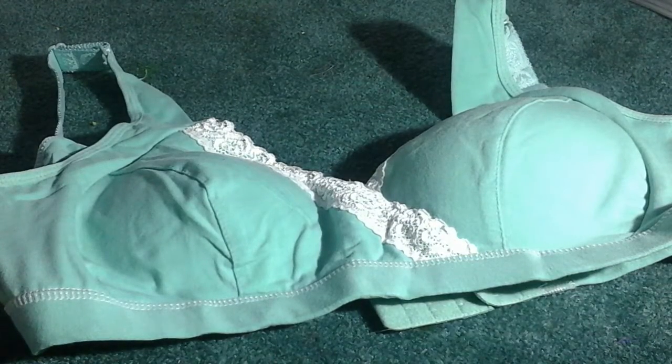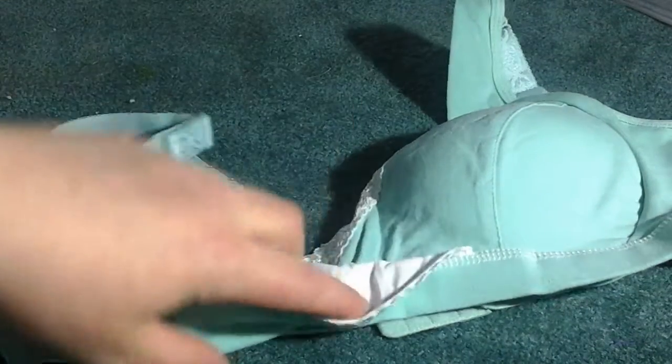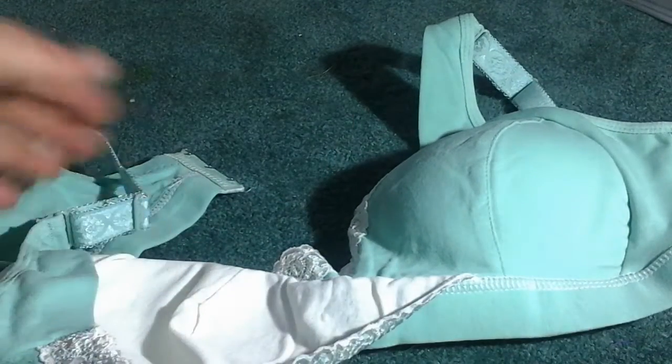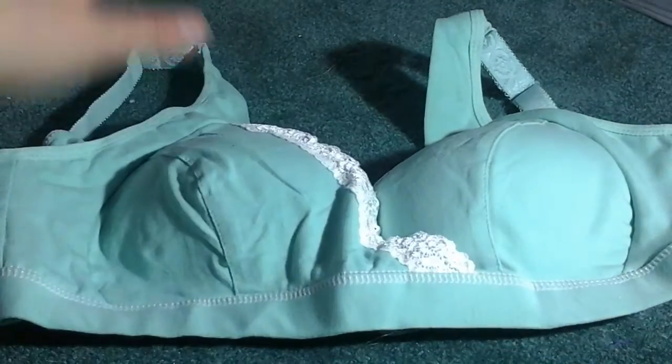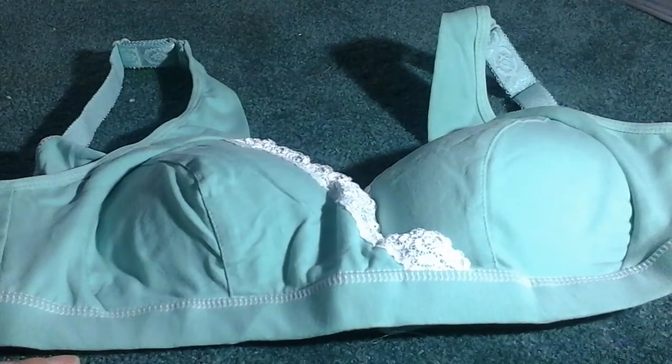Okay, so this is the bra that you get. This is great for nursing because you can fold it down and be able to access your chest easily to feed your baby.